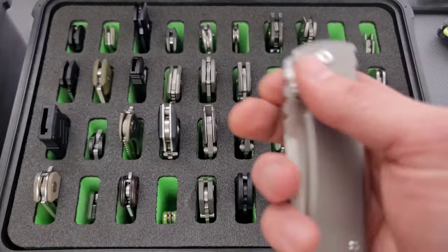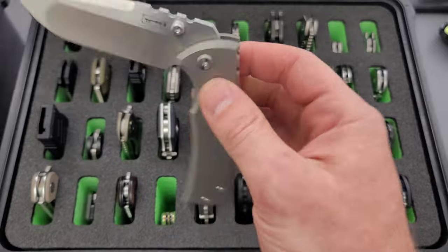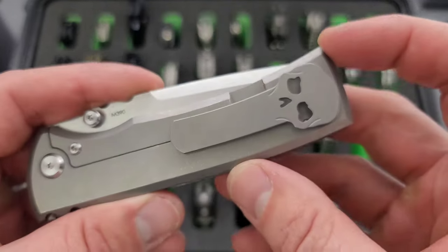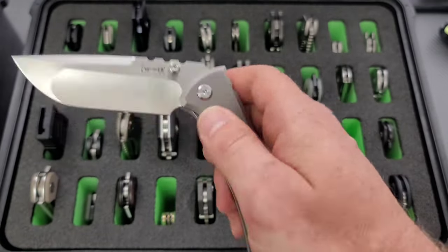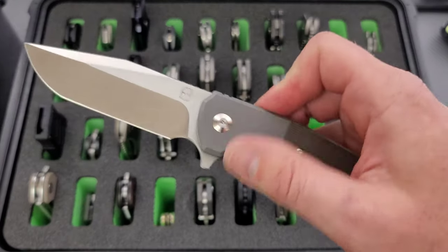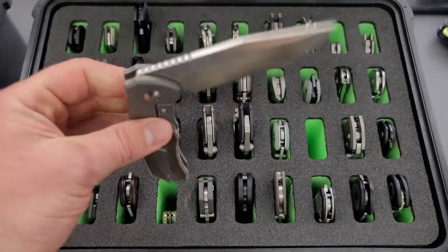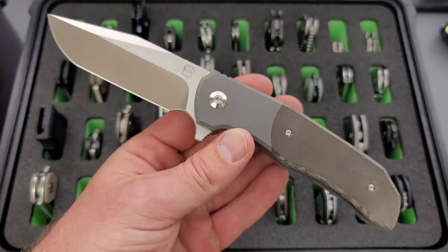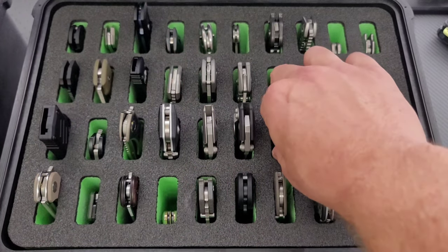Moving on here, we have the Chavez Redemption 229. Definitely one that I really enjoy the aesthetic of. This is back before they did both the skull clip and the standard clip. Just like this guy — big chunky sort of brick of a knife. Moving on here, we have the Bird Blades Iron Wolf, which I wanted for a long time. I remember seeing it and realizing that these were just out of stock and they were only doing the iron pups. And I said, if they ever do another run of the Iron Wolf, I'm going to grab one. And they did, so I grabbed it.